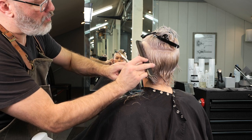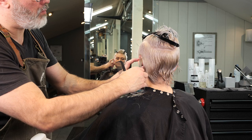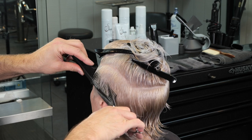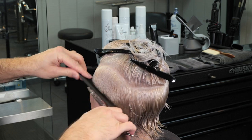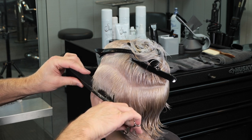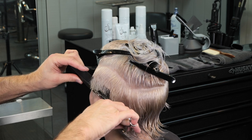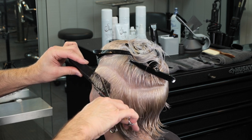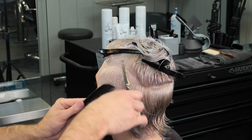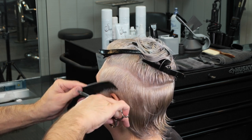I'll continue to clean up behind the ear and make sure everything from the mastoid up is nice and clean and tight. Then we'll do a little scissor over comb just to make that fit in a little bit tighter towards the hairline. The more times I move my scissor blade, the more cuts I'm going to have — and the more cuts I have, the smoother my scissor over comb is going to be.